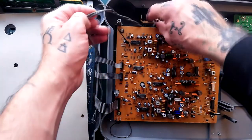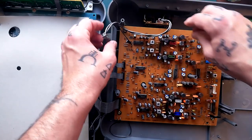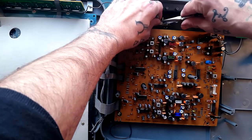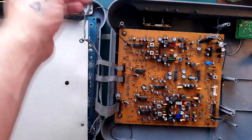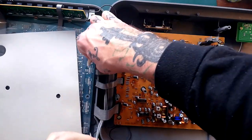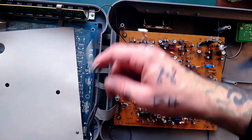There seems to be a little bit fragile here. I'll use pliers on that. There we go. And that seems to be going down behind here, into that recess when you reassemble.